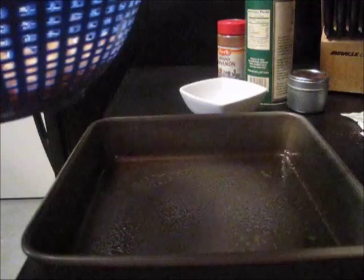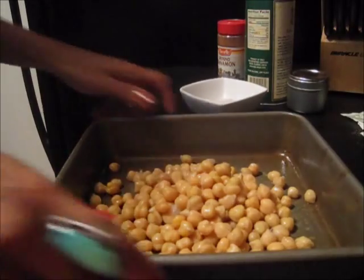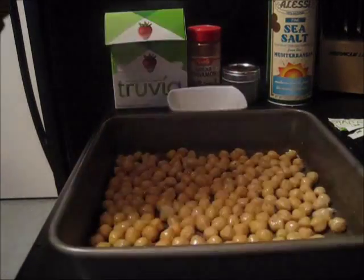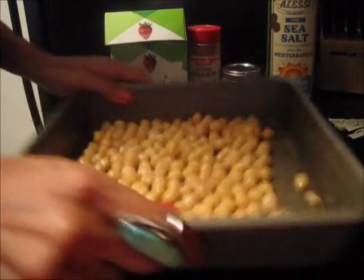I'm going to spray down my baking pan with some olive oil spray and then empty my chickpeas into the pan. Kind of shake them around a bit to even them out. Then I'm going to spray the other side of the chickpeas and shake them around a little bit.